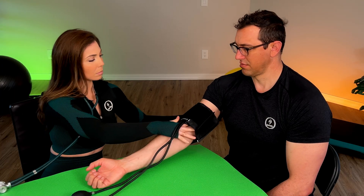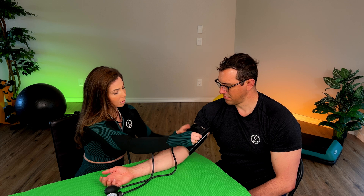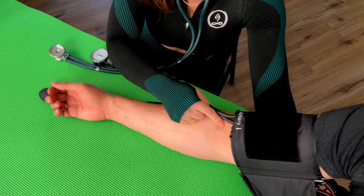Getting started: you put the cuff around the individual's arm. It doesn't really matter which arm you put it on. Usually, the dominant arm may have a slightly higher reading than the non-dominant arm, so in general it's an okay practice to take the measurement on both arms and compare. However, it's generally okay to just pick an arm. Shimmy the cuff up to the upper arm and ensure that there is a distance of about an inch from the crease of the elbow.